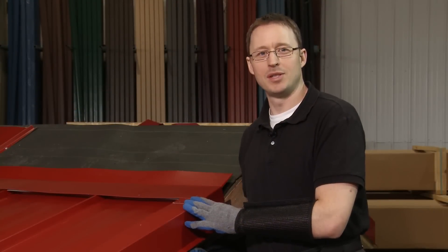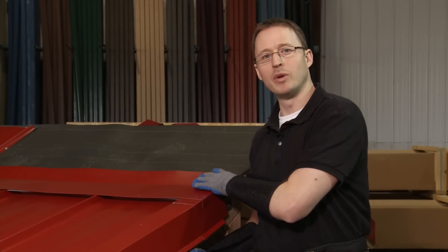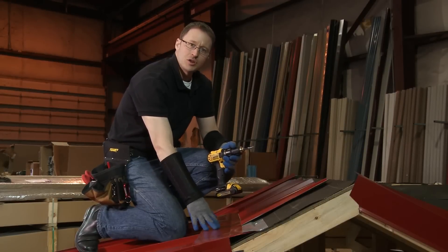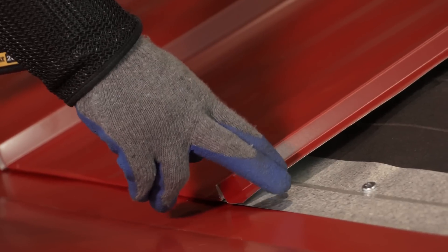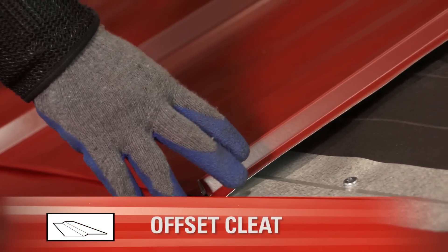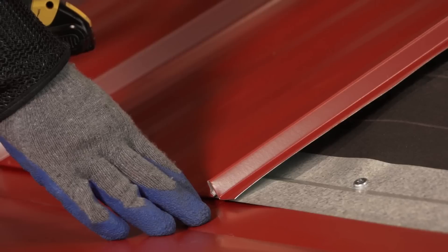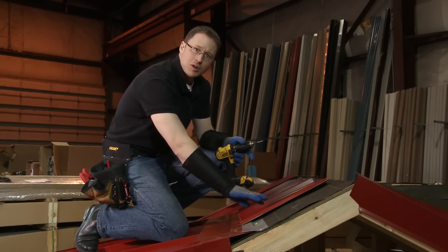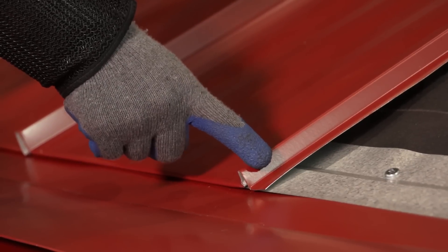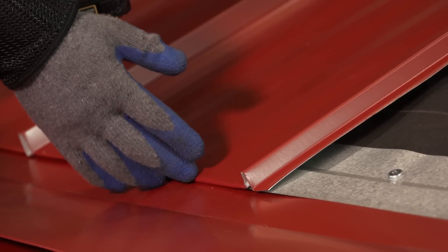Now that the transition trim is installed, we can go ahead and install an offset cleat so that we can clip our upper panels into it. We have our pitch change trim installed and an offset cleat on top of it. We've made sure to use tape seal in between the cleat and the transition trim. The panel is clipped into the offset cleat for a concealed fastener installation.